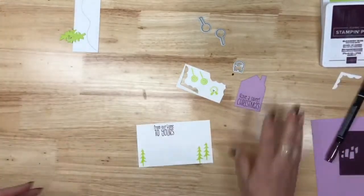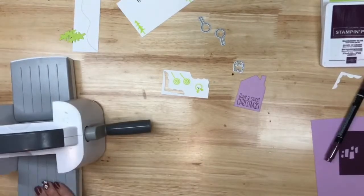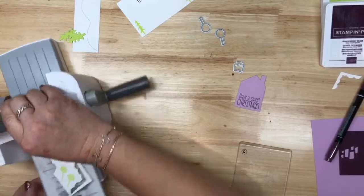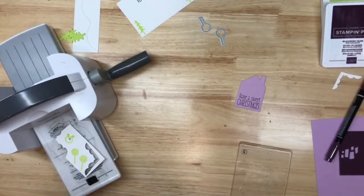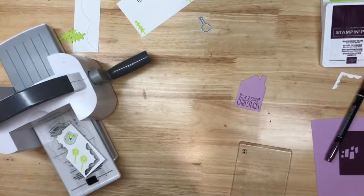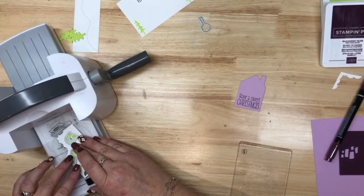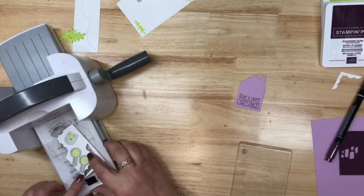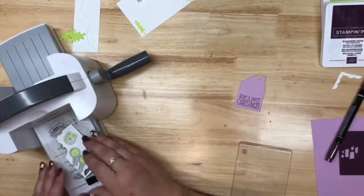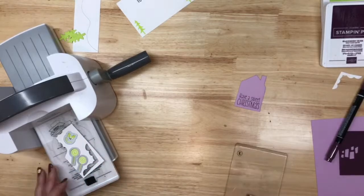Now we're going to do our die cutting — these three pieces — and I should be able to do it in one pass if I organize it properly. Brand new cutters, so exciting! Using my Mini Cut and Emboss. If you're worried about things staying put, I've been using low tack tape and I love it — it comes in a roll like regular tape.